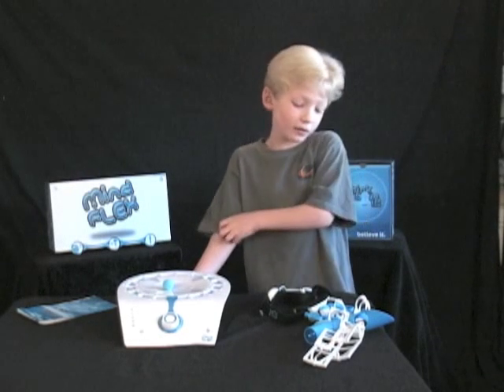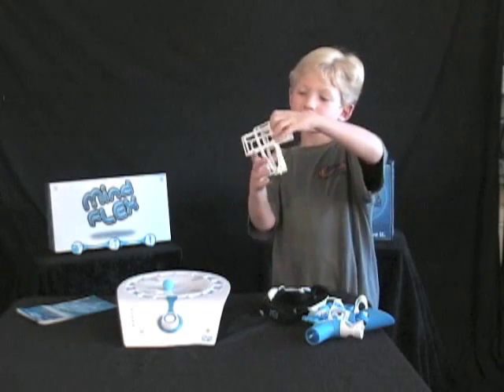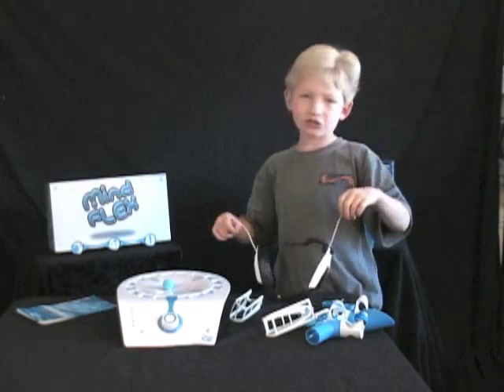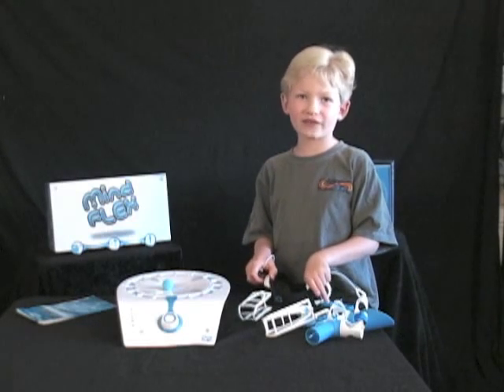My name is Gabriel. I would like to introduce you to my... How old are you? Six. Hand power is reduced to something as simple as just powered by your mind. Scientists used to think that was impossible, but we finally found a way.